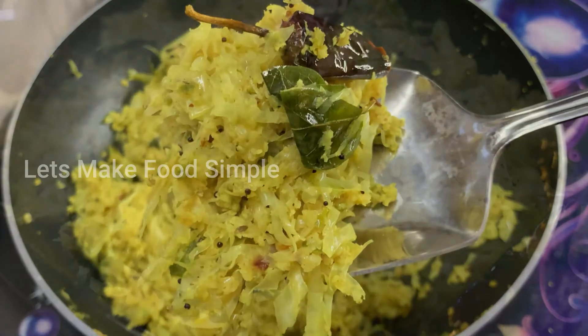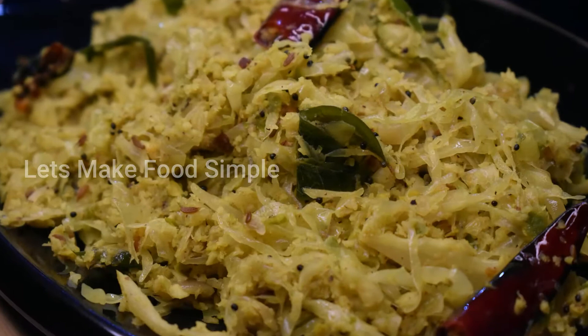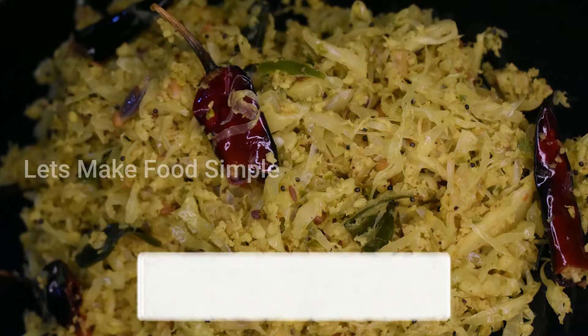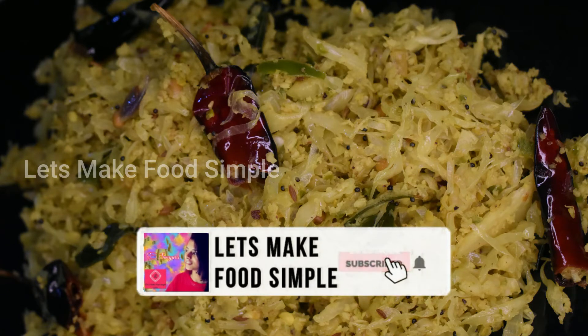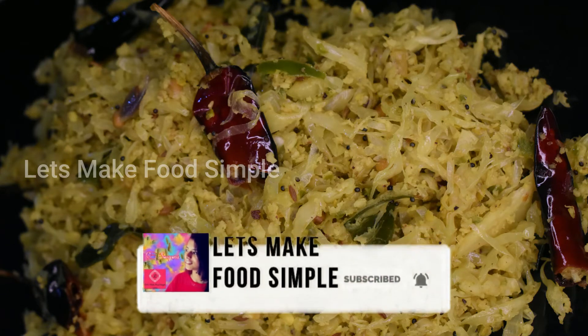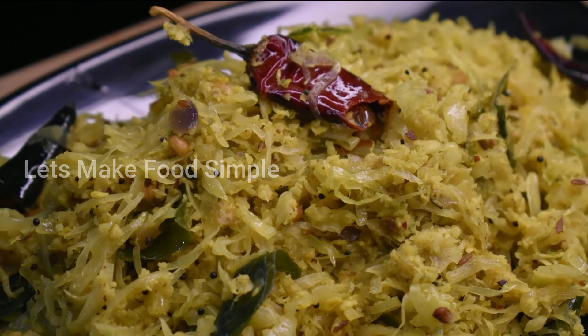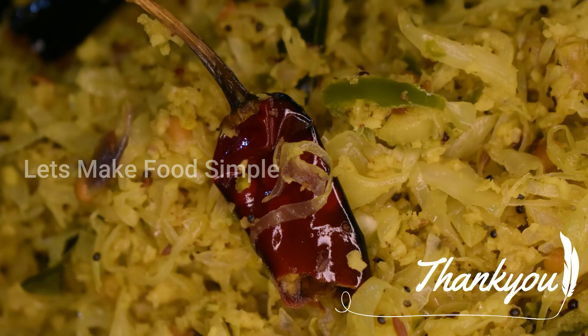Let's try this recipe. Please like and share this recipe. Please like this channel. I am going to add another recipe. Sign up from Sopna.